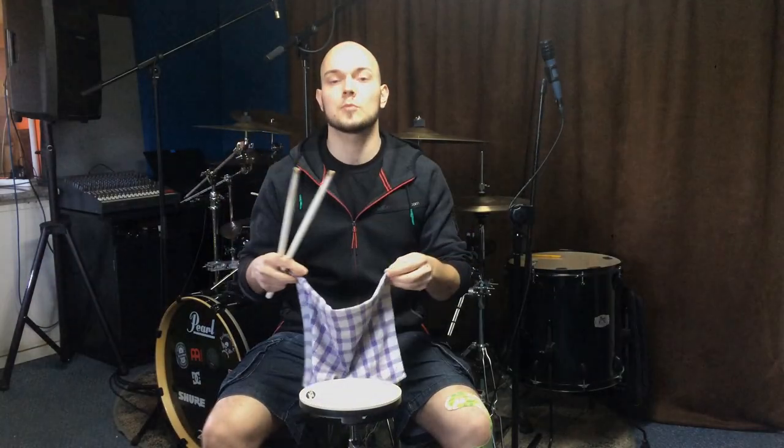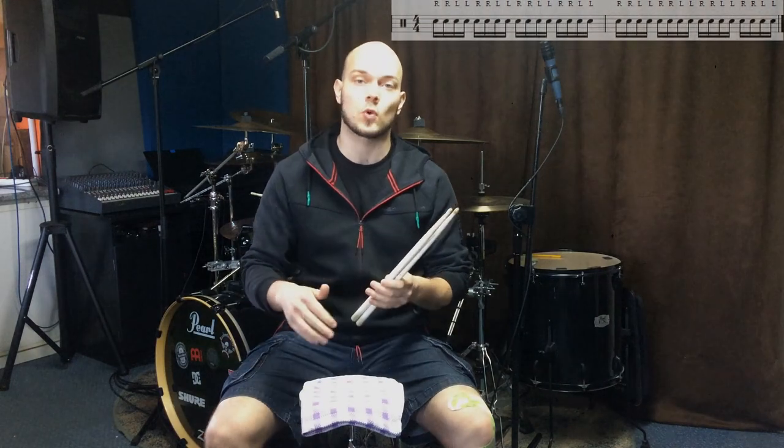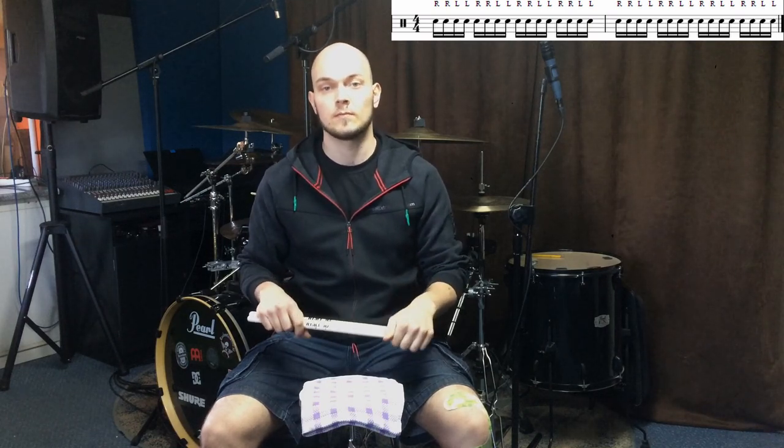For the fourth exercise you will need a rug or any other material you can fold in half and cover your pad with it. Then just play a double stroke roll. This material will make your wrists work much harder because it reduces the rebound of your sticks. Don't overdo it because it's really hard for the muscles in your wrists.